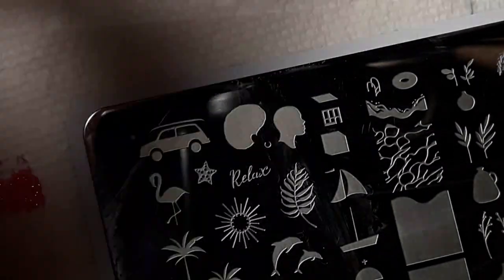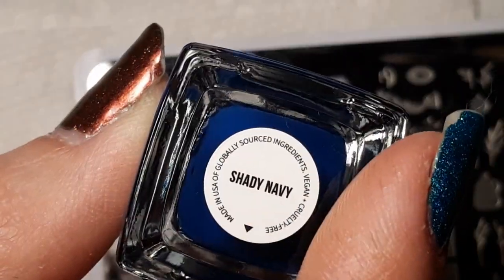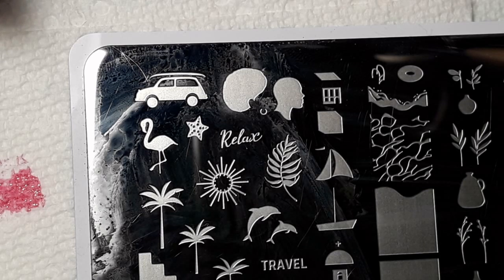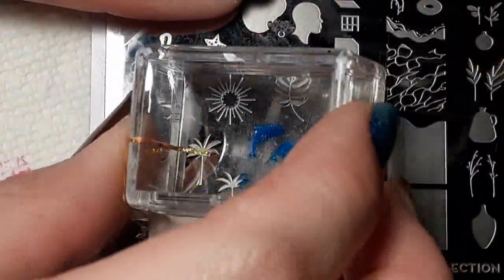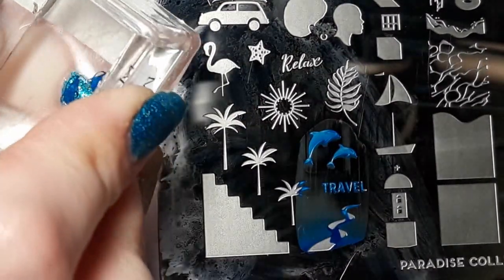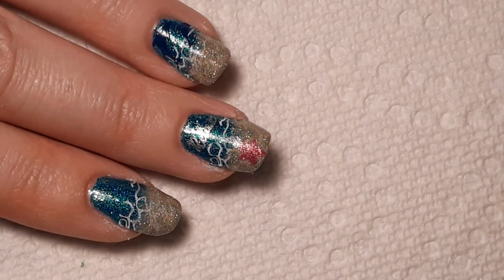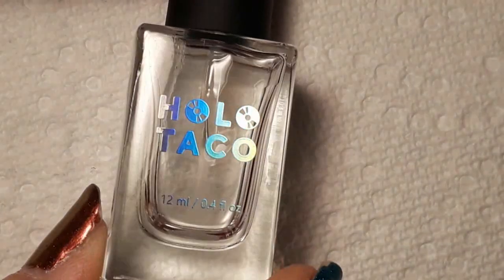Last but not least, I'm going in with Shady Navy from Holo Taco and I'm going to be doing these cute little dolphins. And now that the stamping is complete, I'm going to go in with a final coat of Super Glossy Taco.